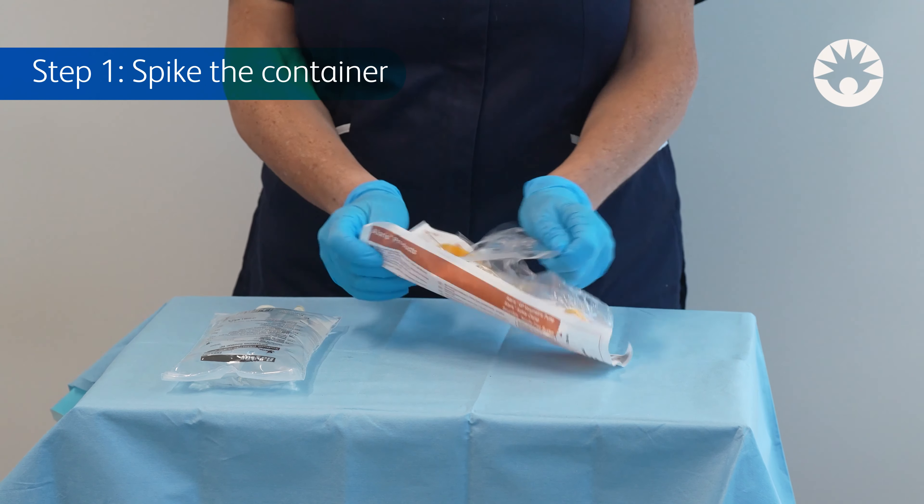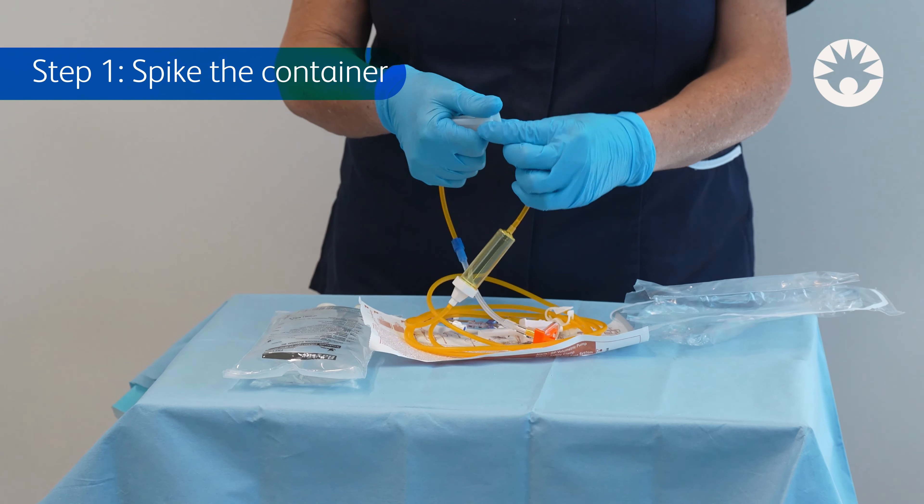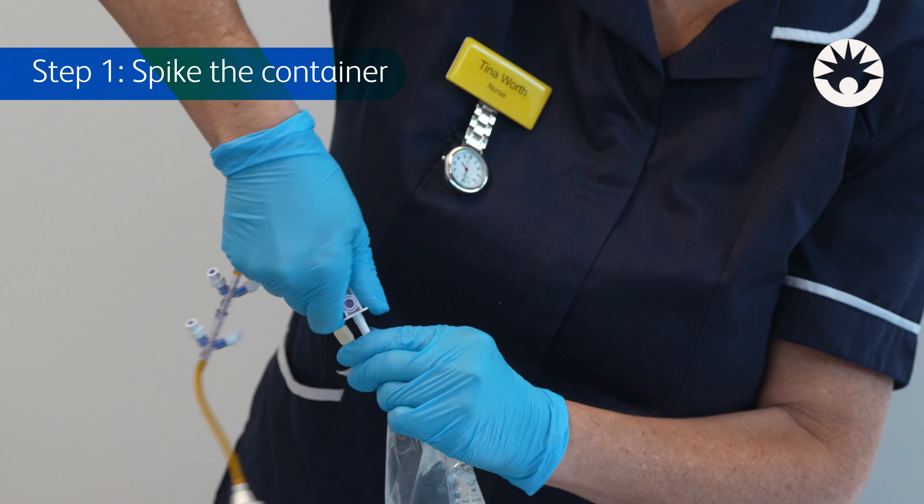Step 1: Spike the container. Start by closing the pinch and roller clamps. Insert the spike into the saline bag.